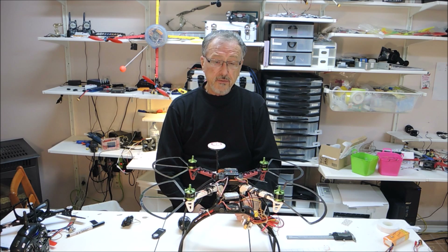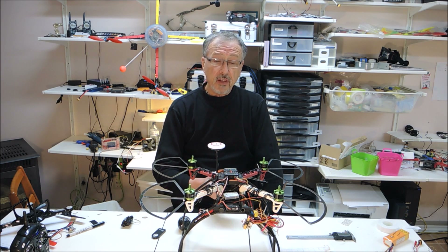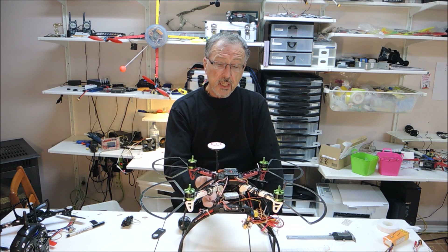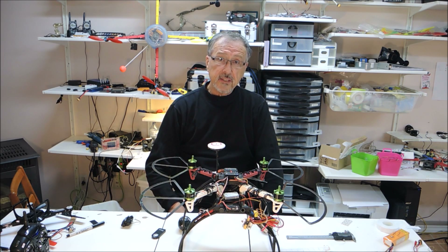Okay, well there you go. You have seen the process I have gone through to try to get the compass calibration. I would be very nervous to fly in GPS mode without calibrating that compass first. So anybody who can give me feedback, I would appreciate it very much. Thanks in advance. Have a great day.